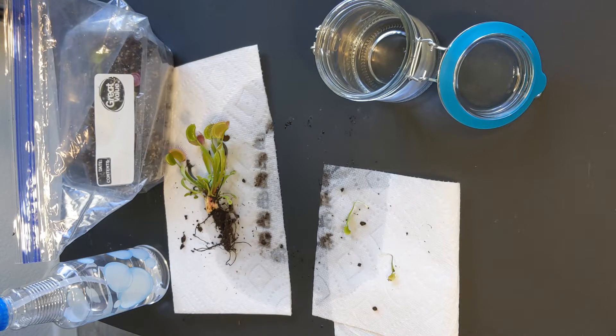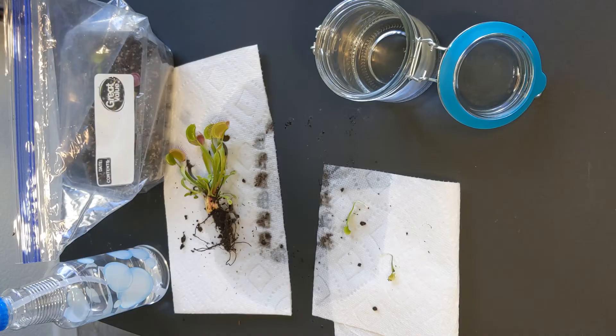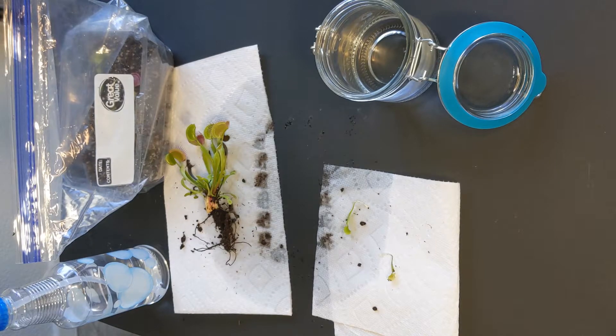The leaf cuttings will take some time to exhibit growth. Some might start growing roots within a month, but sometimes it takes two months or even a little bit more. Once you notice some growth — good job, you have done it. Just be a little patient, let it grow a bit more before you transplant it, and then you have a Venus flytrap ready to continue growing. Leaf cuttings actually grow a lot faster than seeds — if you sow a seed and set your leaf cuttings on the same day, the leaf cuttings will grow substantially faster. So this is a very fast and useful process.